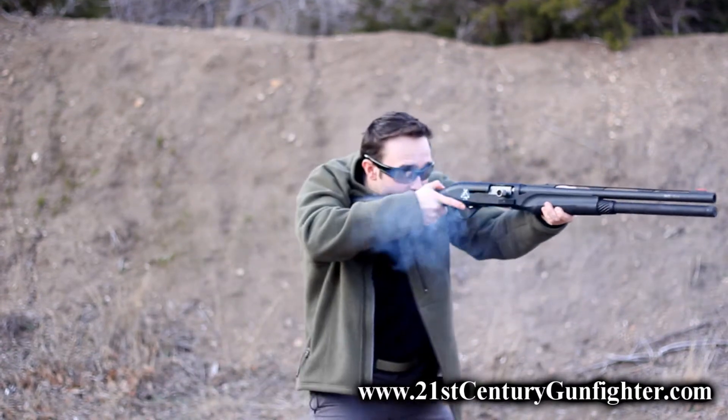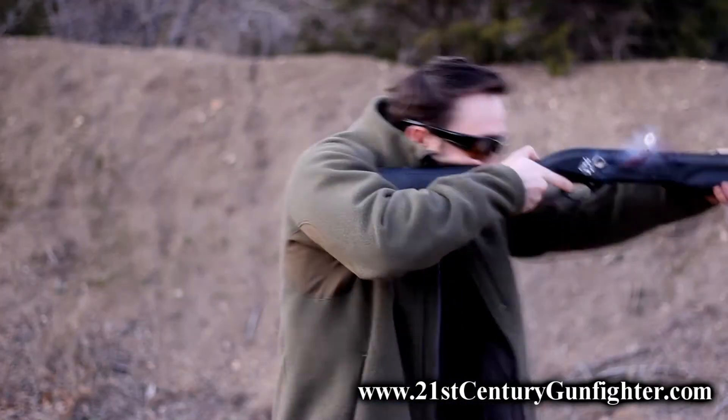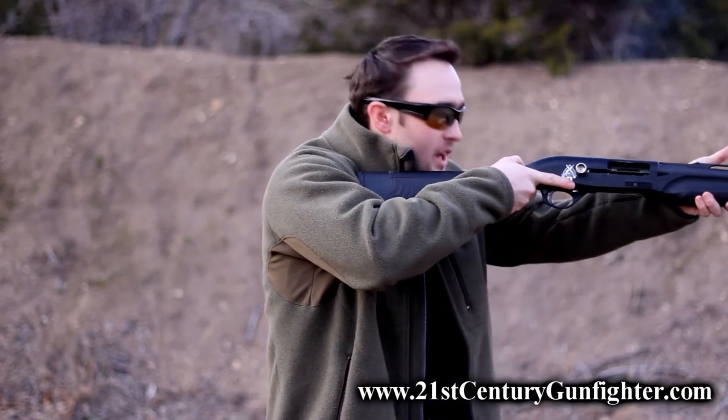If I'm in a sustained gunfight and I'm firing my weapon, I run the gun to slide-lock. I recognize slide-lock by feel.